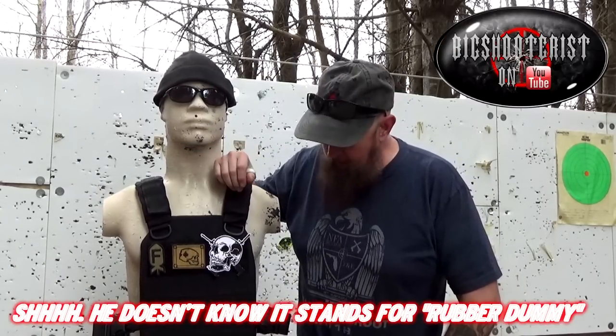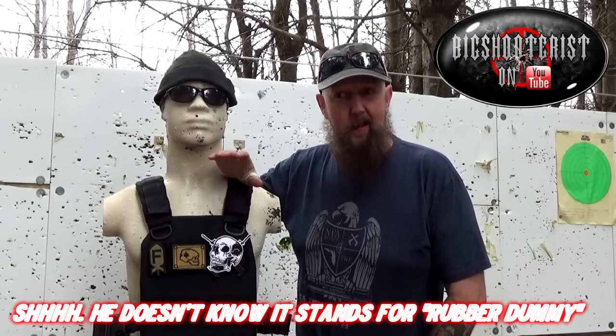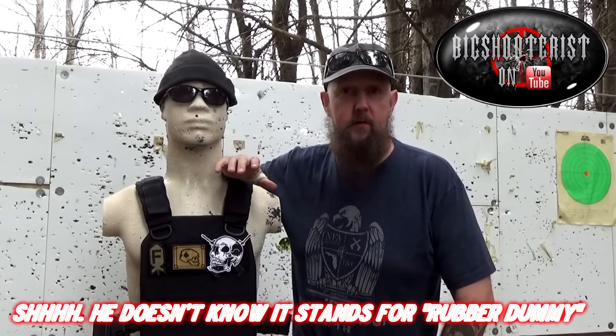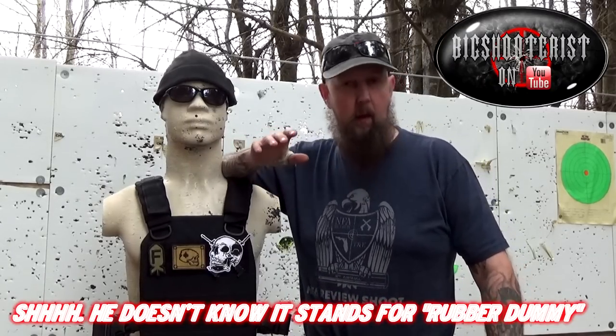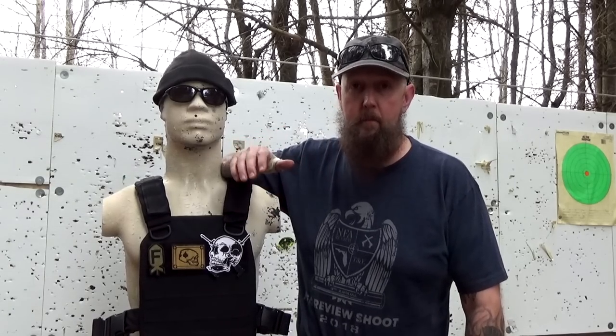I'm out at the range today with my friend RD, and we're going to do a little bit of testing. Everything was fine until he saw all the tactical gear and stuff, but as soon as I brought out a BCI Defense Professional Series rifle with a Torrent Sound Suppressor, he started getting a little bit hinky. So I've got to do this quick before he gets nervous and takes off.